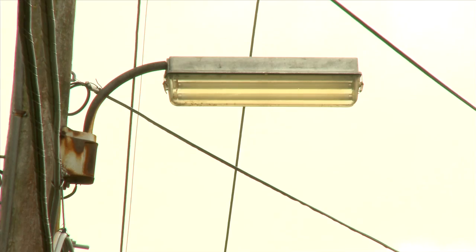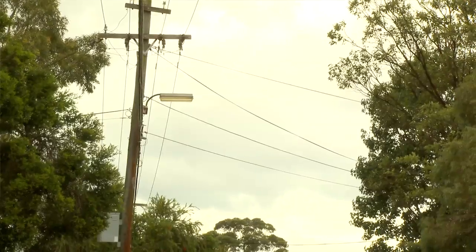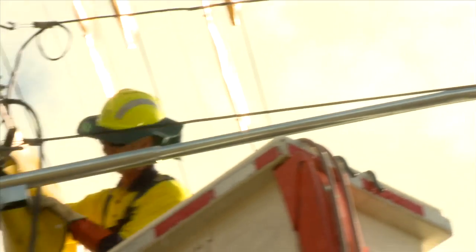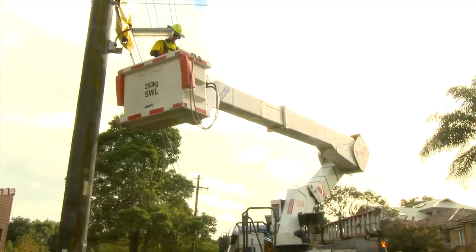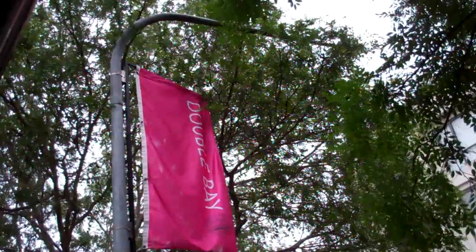Osgrid looks after more than 250,000 streetlights on behalf of 41 councils throughout our network area. This includes the globes, the casing, and the actual poles themselves, which are usually made of wood or steel.